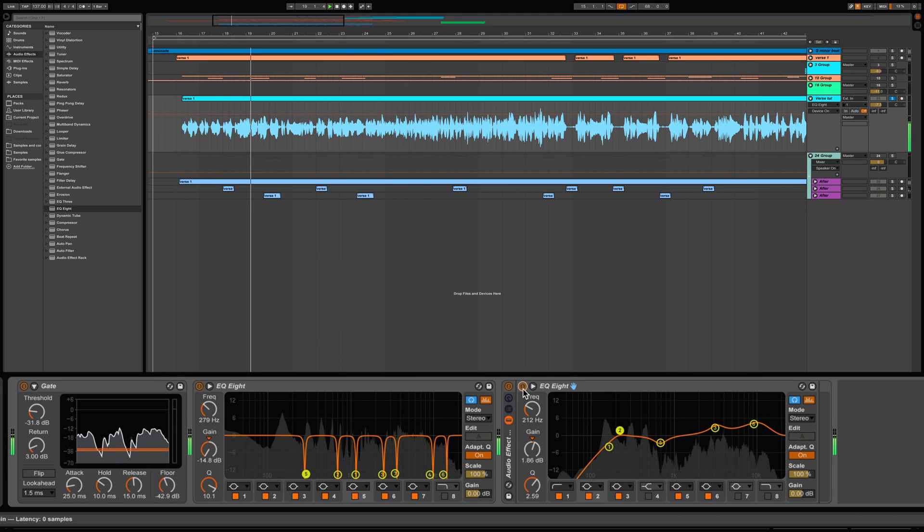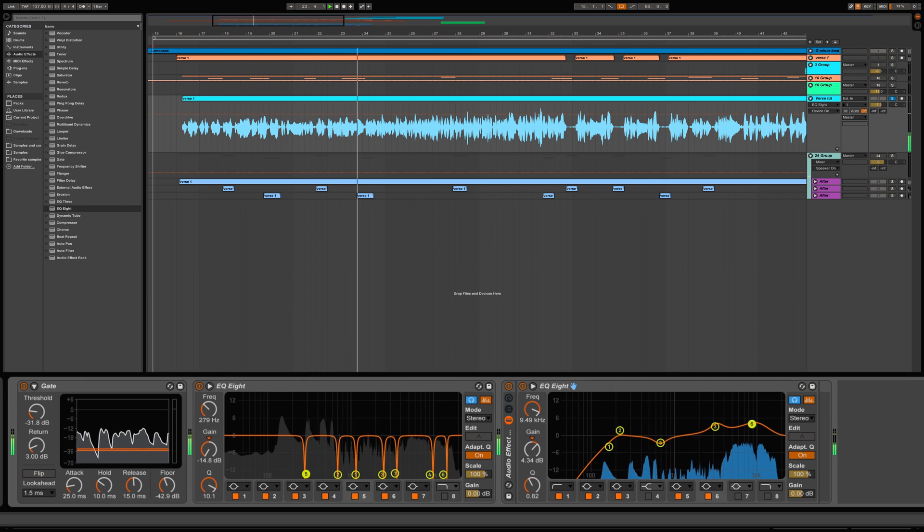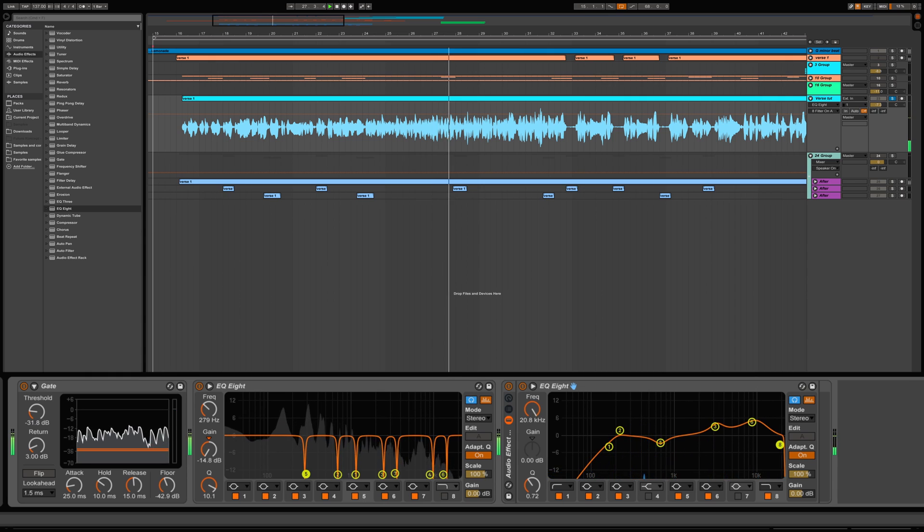Let's go ahead and turn it on. I'll make a few adjustments. I can cut out some high-end as well to fine-tune the EQ. The A/B comparison lets us hear exactly how the EQ is affecting the vocal tone in context with the music.